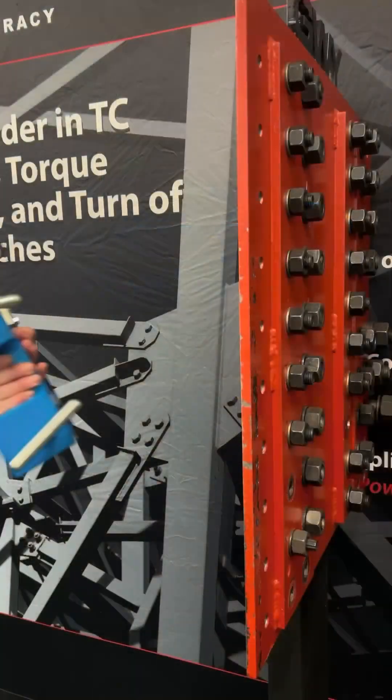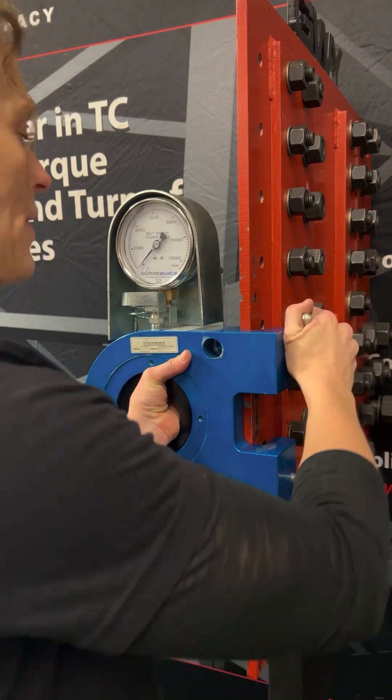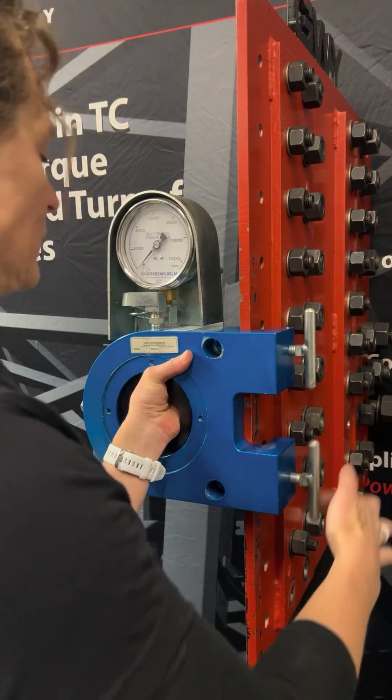This is a Skidmore calibrator with all the accessories for TC bolts, regular and short bolt lengths, as well as for hex bolts, regular and short bolt lengths.